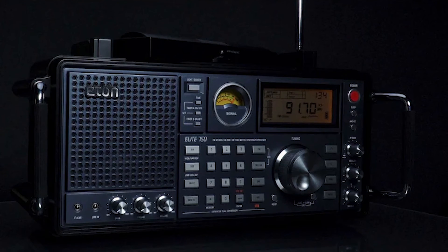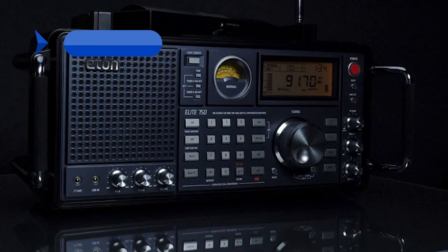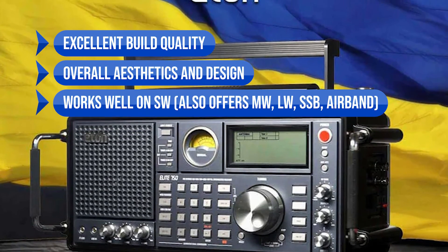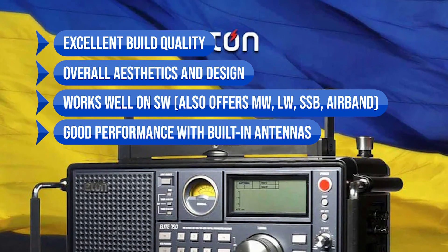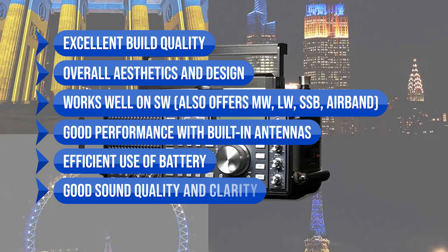Overall, the Eaton Elite 750 is a great shortwave radio, though probably more expensive than it should be. To sum up what we like: excellent build quality, overall aesthetics and design, works well on SW, also offers MW, LW, SSB, and airband, good performance with built-in antennas (rotator and telescopic), efficient use of battery, and good sound quality and clarity.